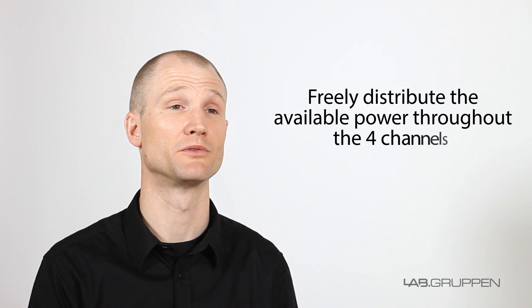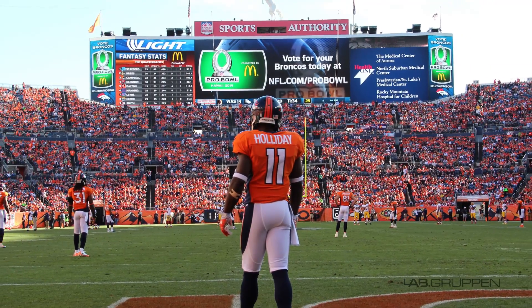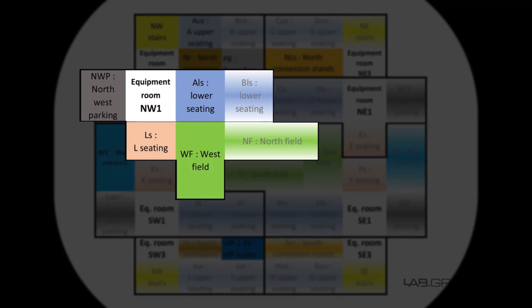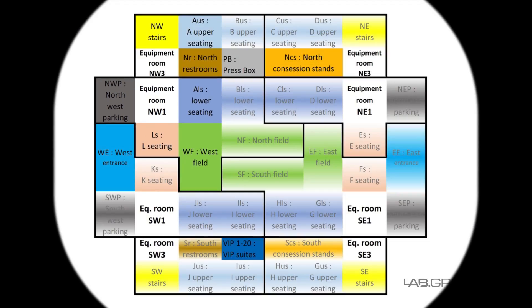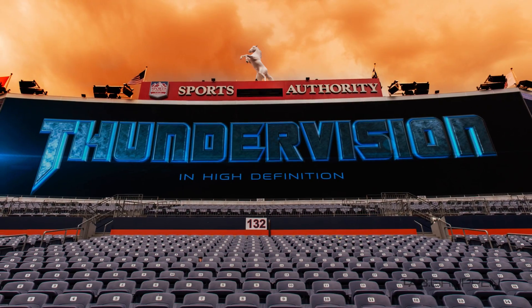The new models also utilize our RPM technology — that is, Rational Power Management. It allows you to channel your power, freely distributing the available power throughout the four channels. This means that a low-frequency channel or a large zone that requires a lot more power can use a greater share of the amp's total available power,